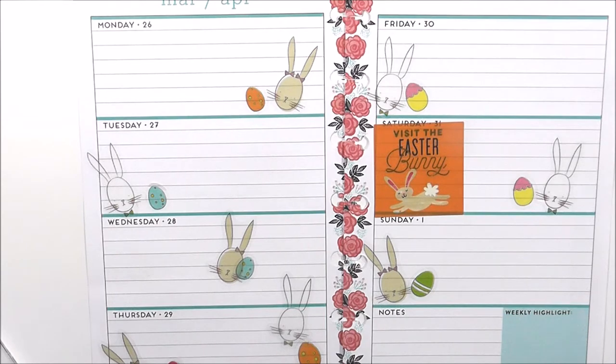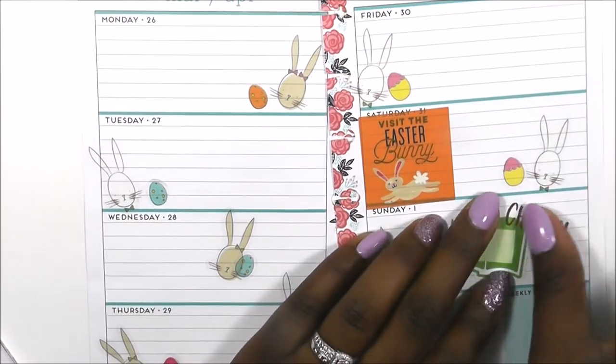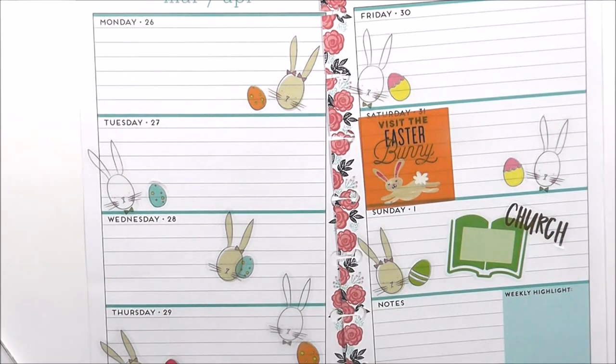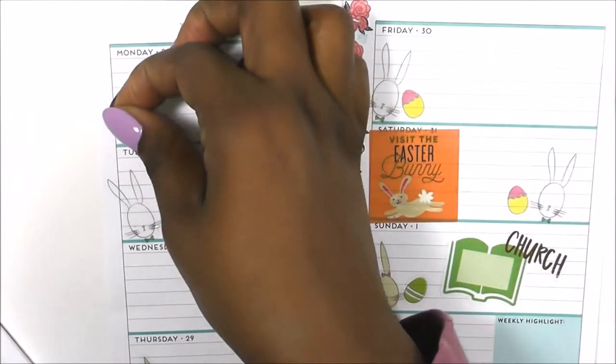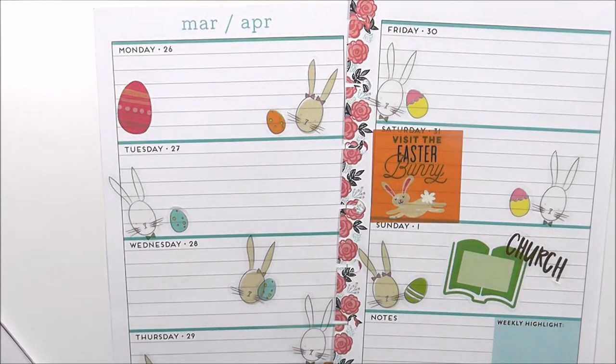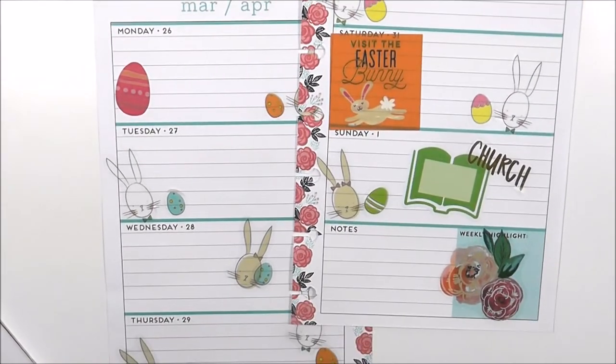I love this little church sticker. I'm going to grab a light green Bible verse and put that here, then put the church sticker on top — that is so cute. I'm going to grab this big egg; I think it is so cute and I'm going to put it on Monday. Then I'm going to take one of these really pretty florals that came right behind the Easter week and lay that on the highlight for this week.